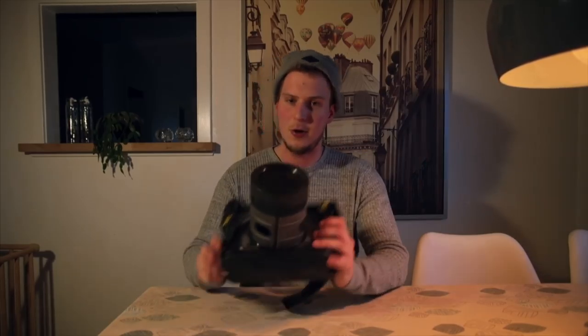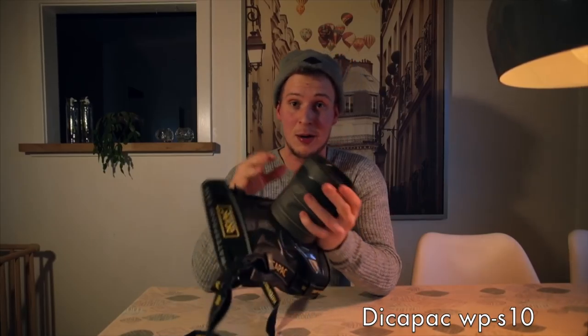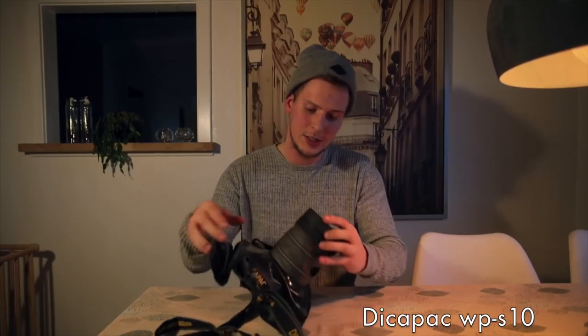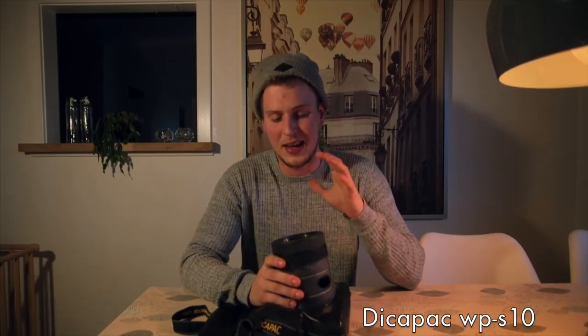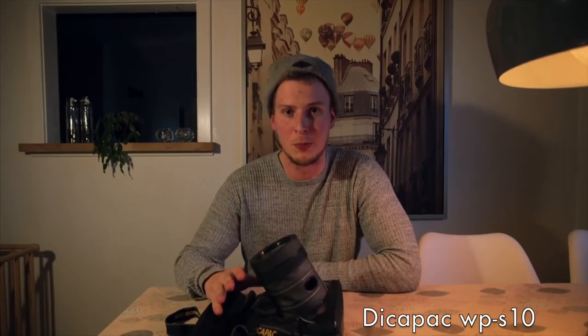That was basically all of my cameras, but I have a few extra things to show you. The first is the Decap Pack waterproof case, which fits the Canon 1DX Mark II. You open it up, put your camera down inside, and then attach the lens after you've placed the camera in the case.